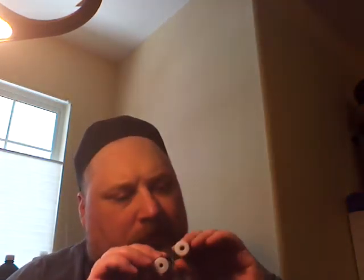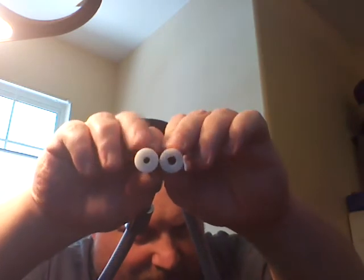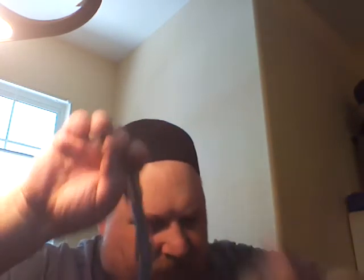What up YouTube? I want to show you guys something. This is a hose from a shower head. See this side compared to this side? Quarter inch compared to eighth of an inch.